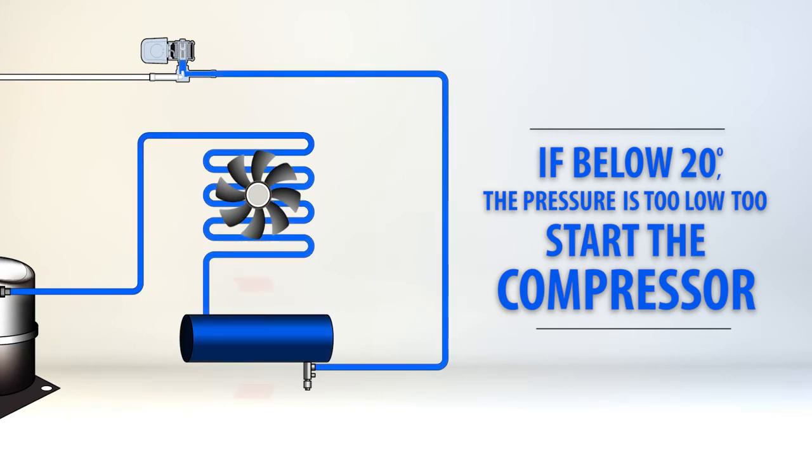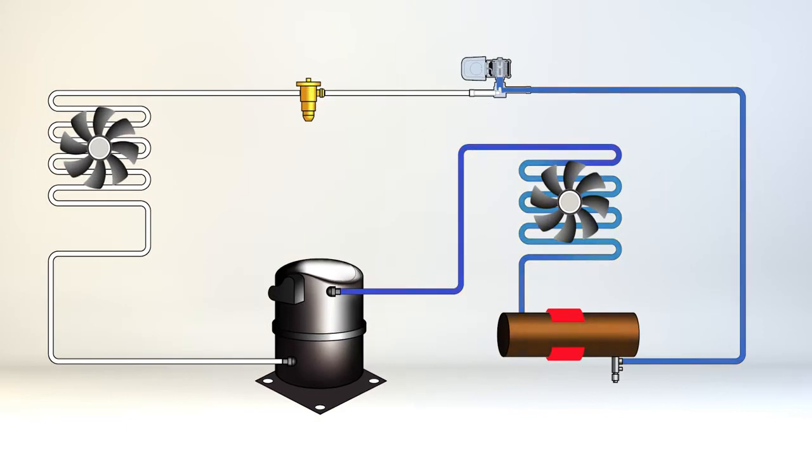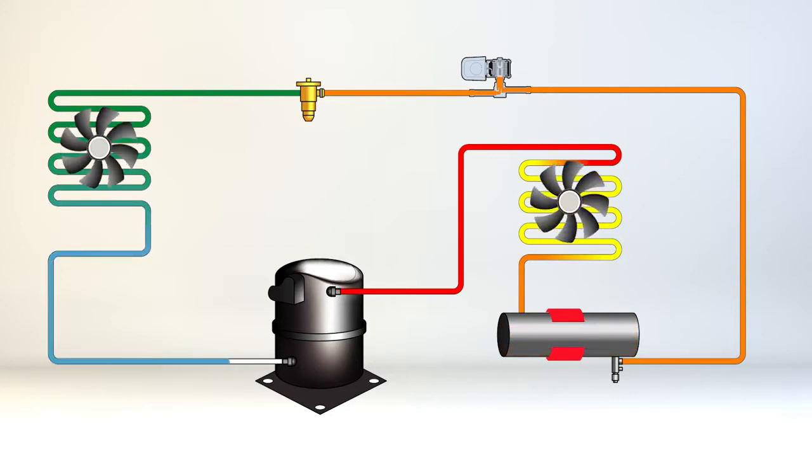The use of an electronic bypass is needed to start the compressor, and temperature controlled heaters installed on the receiver are needed to raise the pressure on the system to optimal levels. The Cold Weather Start Kit will bypass the low pressure switch on startup and keep the pressure in the system high enough to operate correctly for environments as cold as negative 15 degrees.